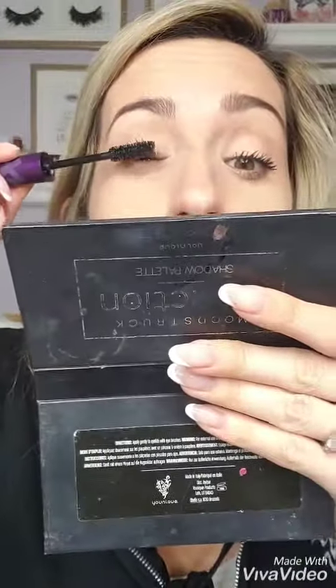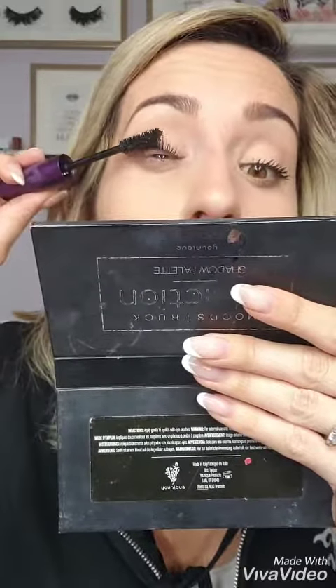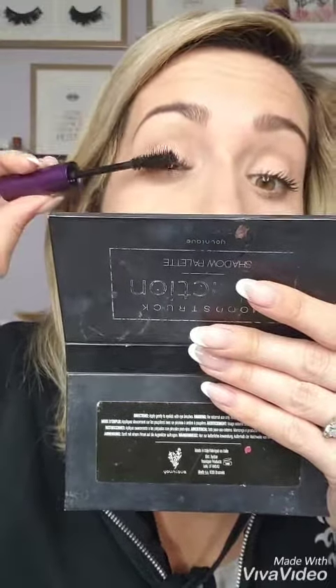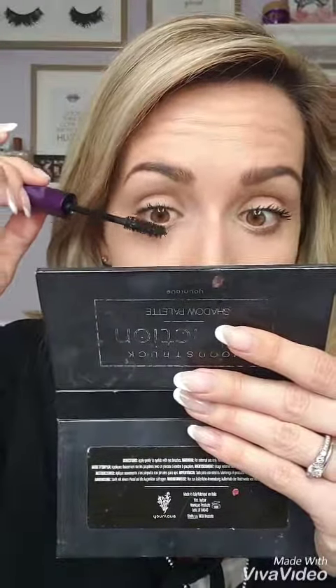The best bet with applying this new Epic 4D Mascara is to wiggle and twist your wand. The Y-shaped fibers that are in the product already are going to adhere to your lashes when you twist. So remember: wiggle and twist, wiggle and twist.